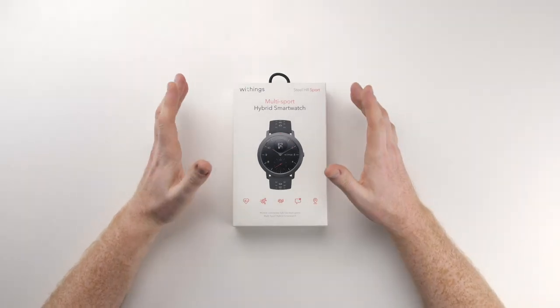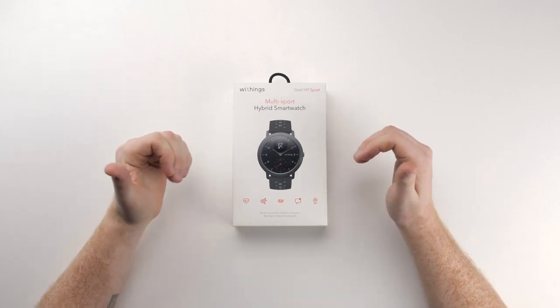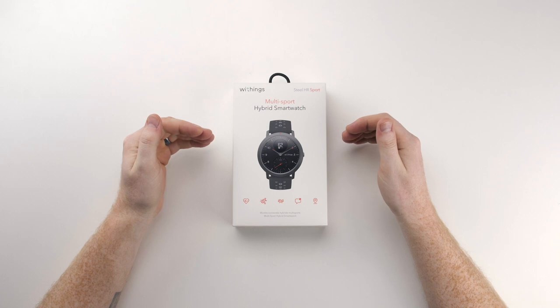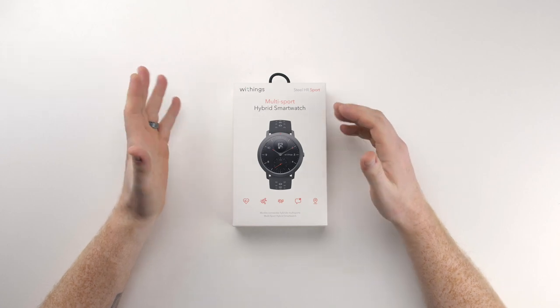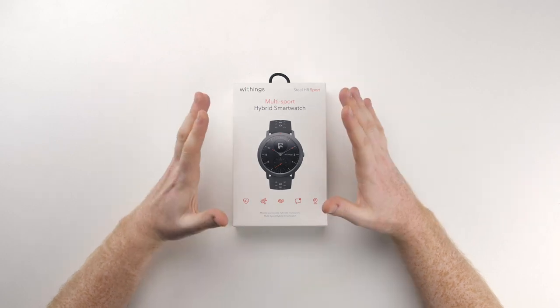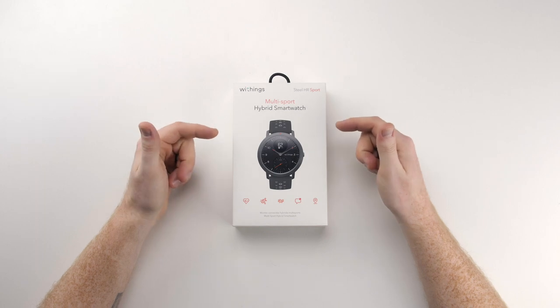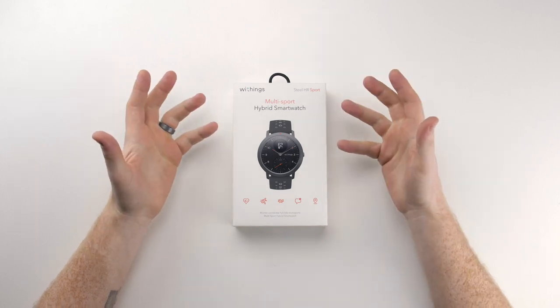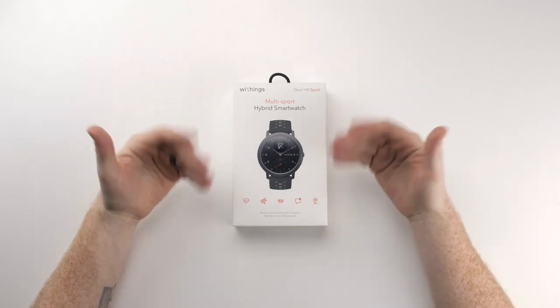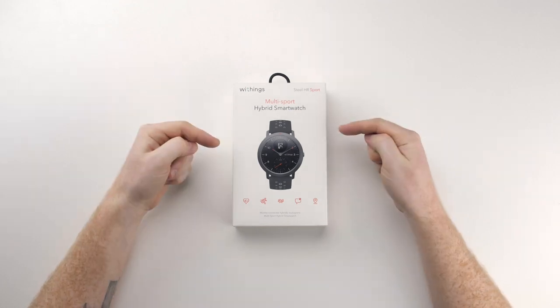All right ladies and gentlemen, here we are with the Withings Steel HR Sport. Just to be clear right off the bat, this is an unboxing video, not a review. I've had several people comment on my unboxing videos saying 'wow, what a crappy short review.' This is simply an unboxing to show you what's inside the box and give you a little glimpse of what is to come in my future review of the device.